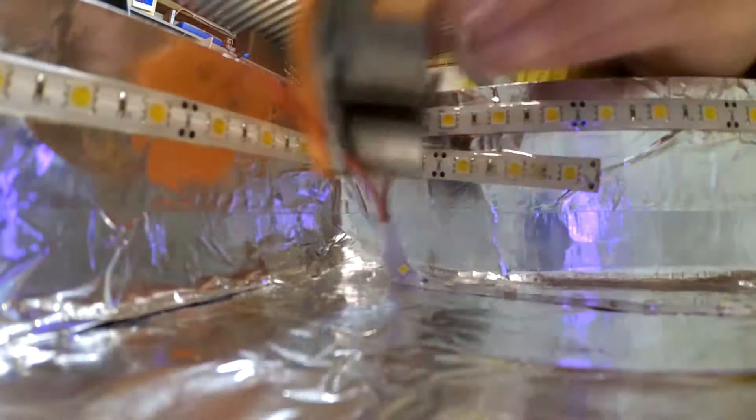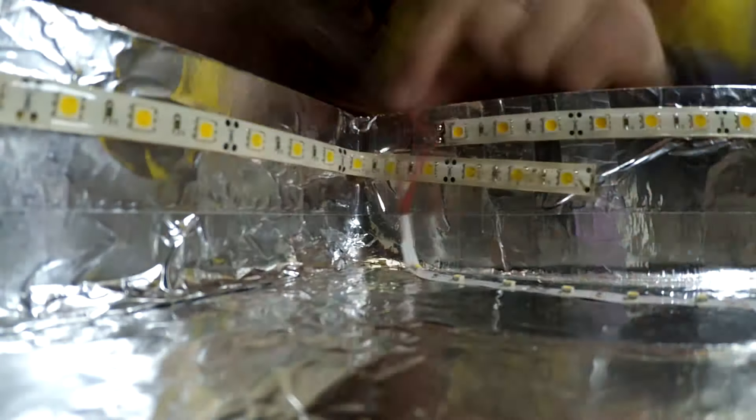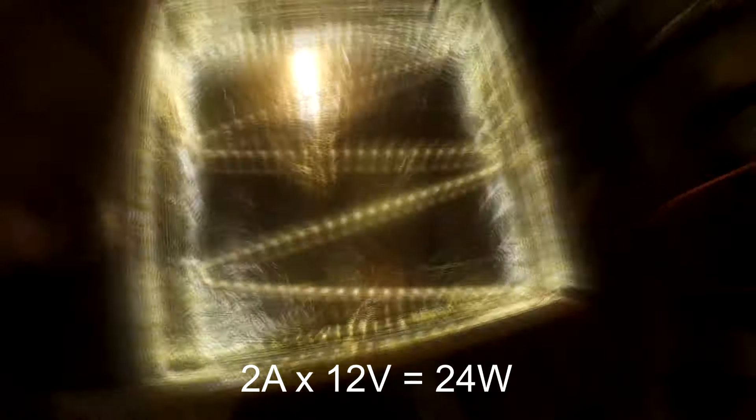12 volt warm white LEDs were selected for this project. When powered up with the bench power supply, they draw 2 amps at 12 volts.